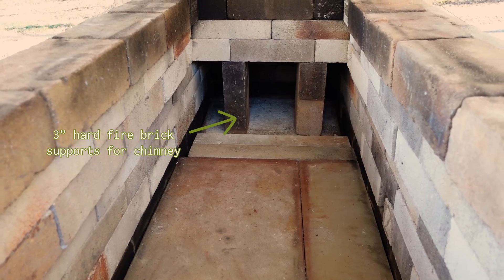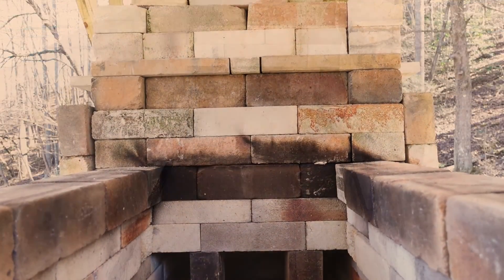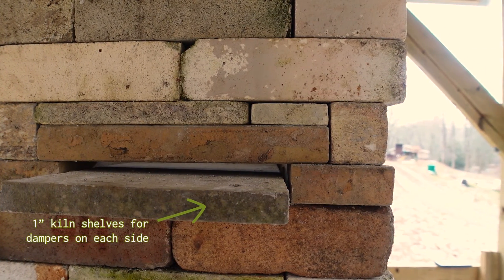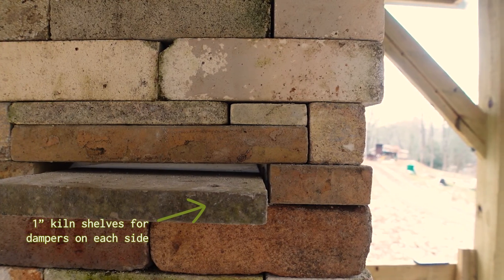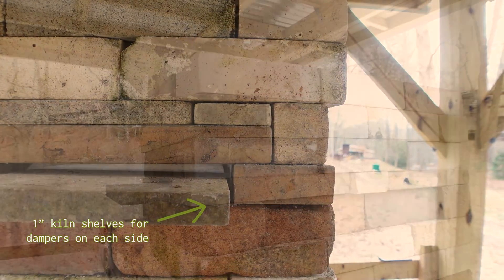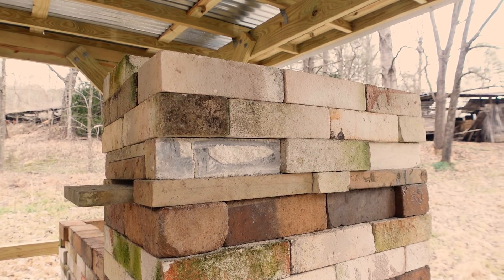I used 3-inch thick fire brick for the supports for the chimney. The instructions had the damper as optional, but I decided to put in two narrow ones on each side of the chimney. I think that'll be much more functional, especially when it comes to shutting everything down.